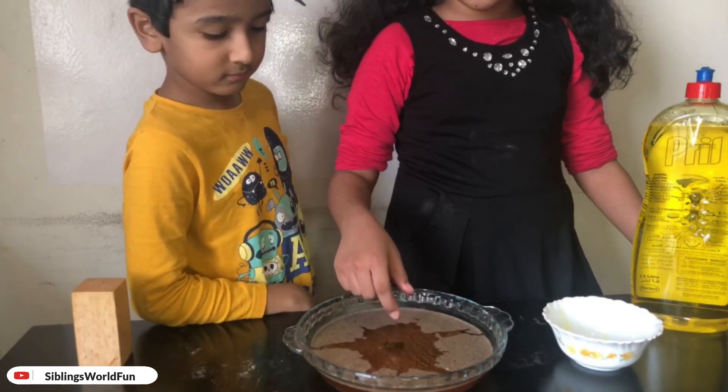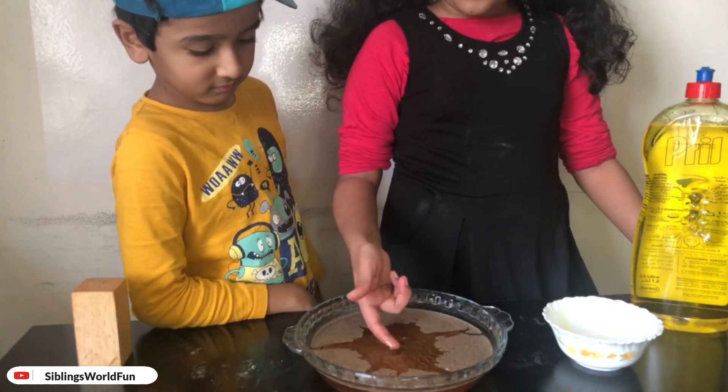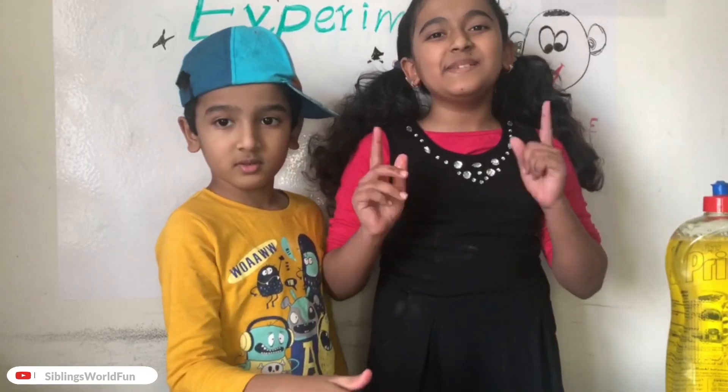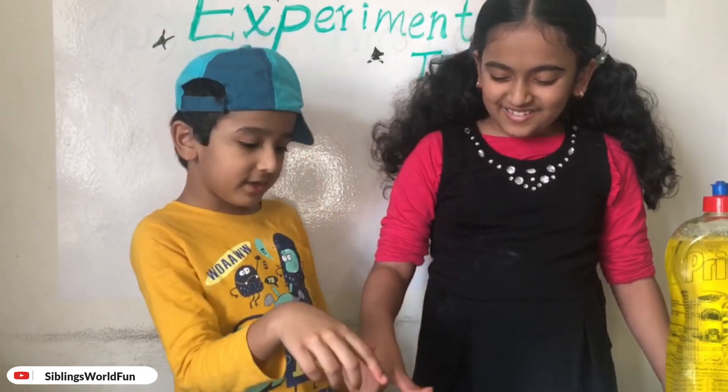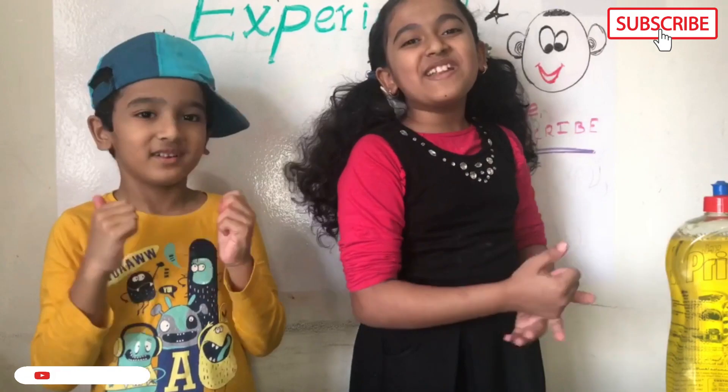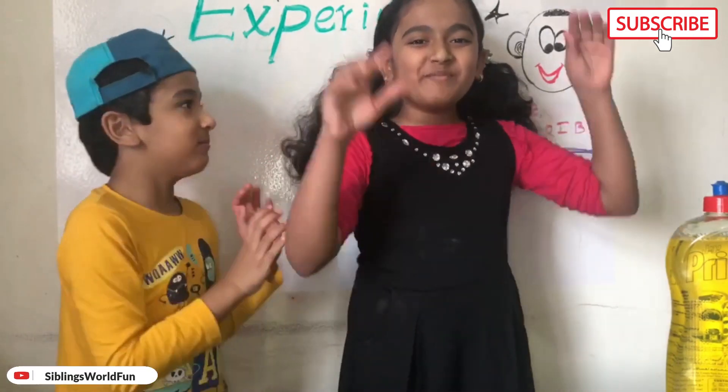Wash your hands with soap so germs won't spread. If you like this experiment, like and subscribe — you can do this at home and it will really work! Smash that like button and we'll see you all next time, bye!